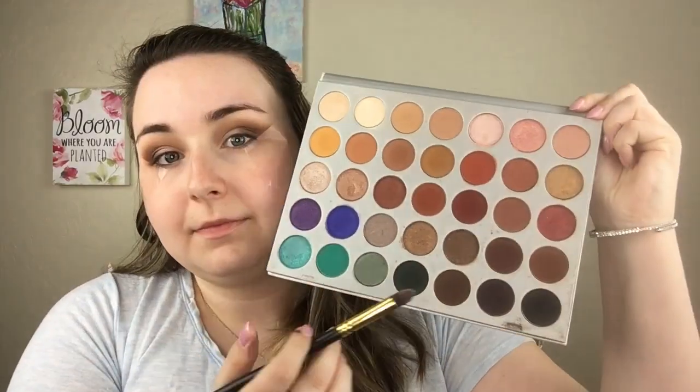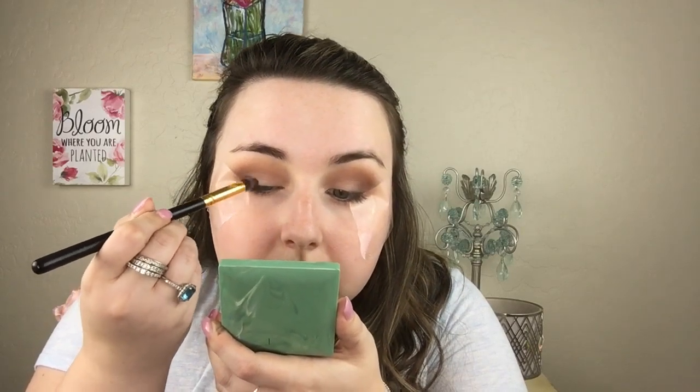Now I'm going in with a pencil brush, dipping into the black color in Jaclyn's palette, doing a sweeping motion against the tape and bringing that into my eyelid a little bit. Eventually it'll start looking like a smoky liner — just keep blending until you get the desired smokiness that you want. Then we can take off the tape, which is so satisfying to watch.